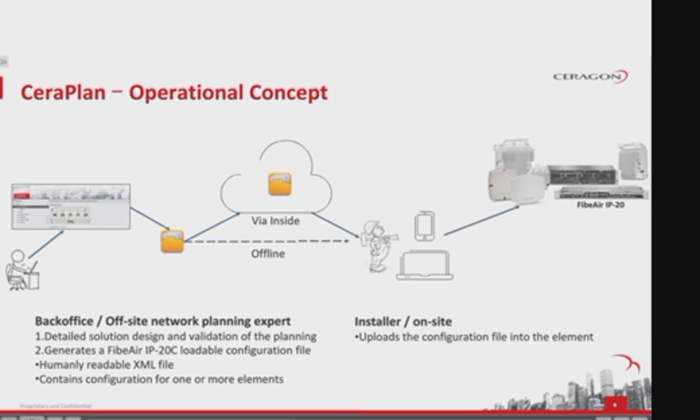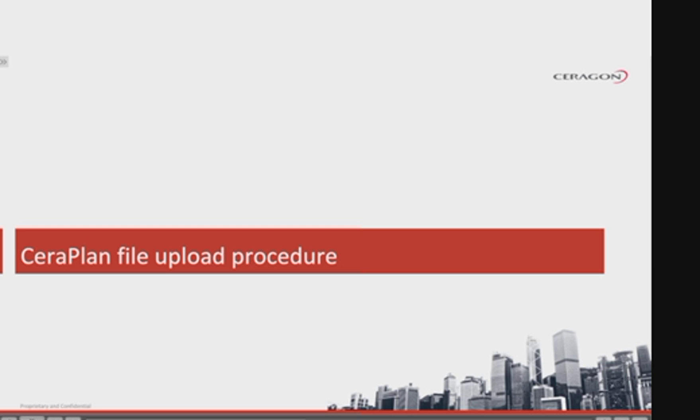This makes the installation process significantly quicker, simpler, and less prone to error. Here is the SeraPlan on-site file upload procedure.